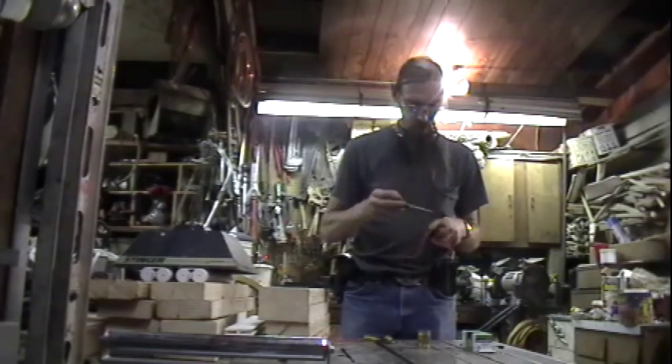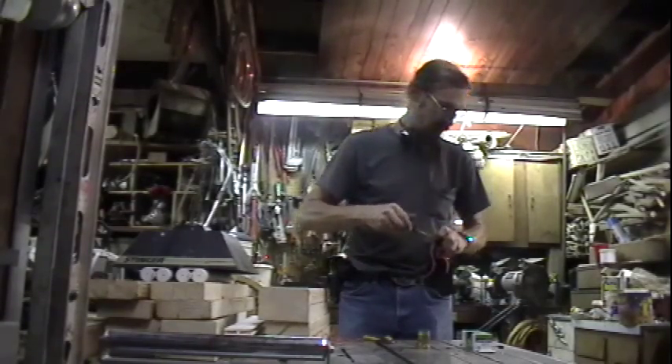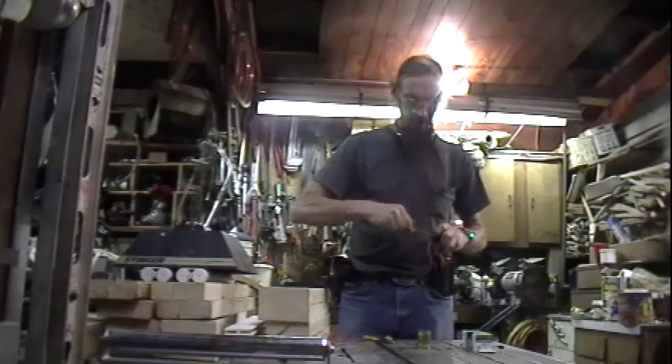Always remember: if you don't know what you're doing, voltage does kill. These bug lights, through the high voltage circuit, put out about 50,000 volts.